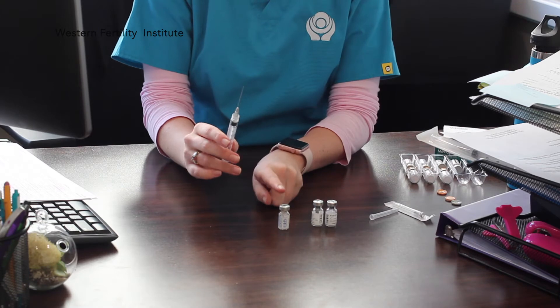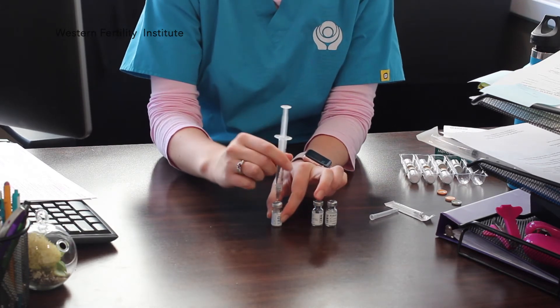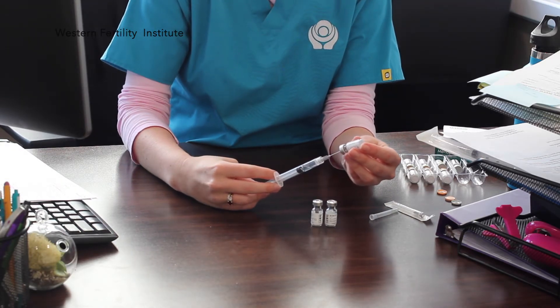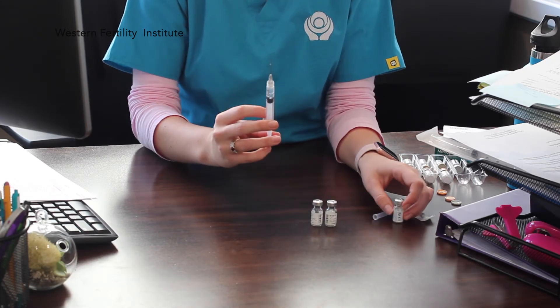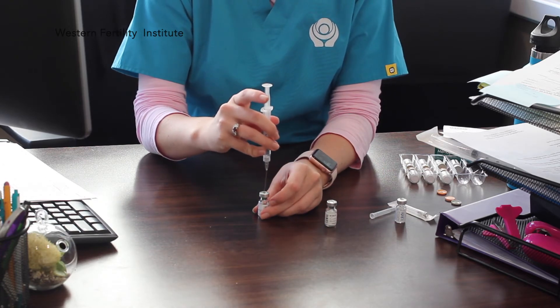I'm now going to draw 1cc of the sodium chloride. Now that I've drawn 1cc of the fluid, I can then inject it into the powder.